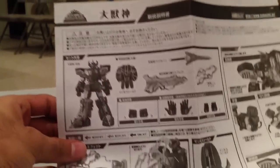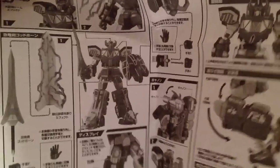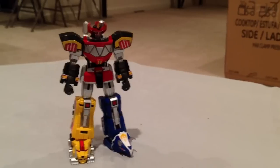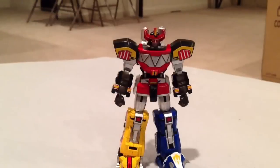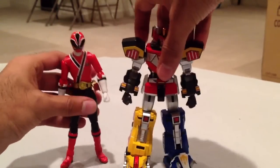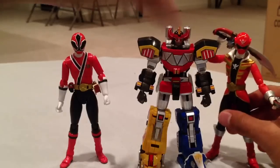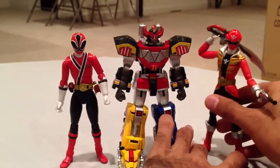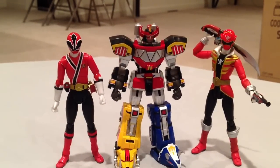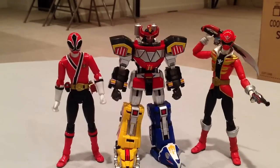It also came with some nice instructions. They are in Japanese, but the pictures are all you really need — showing the different articulation and all the different poses and things you can do, which I'll show in the review anyway. The Super Robot Chokokin line is similar to the SH Figuarts line. I have the Figuarts Shinkan Red and Gokai Red here — these are not really toys, they're more models and figures for collectors. Very detailed, come with various accessories, and you can pose and display them.